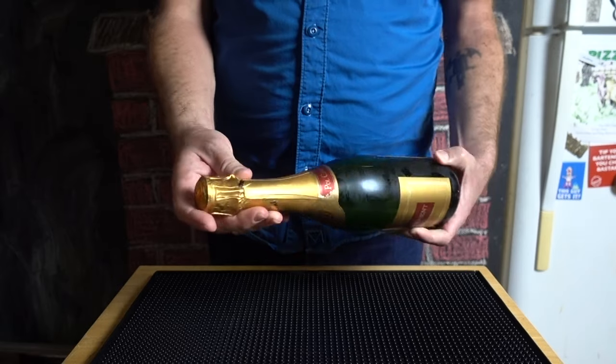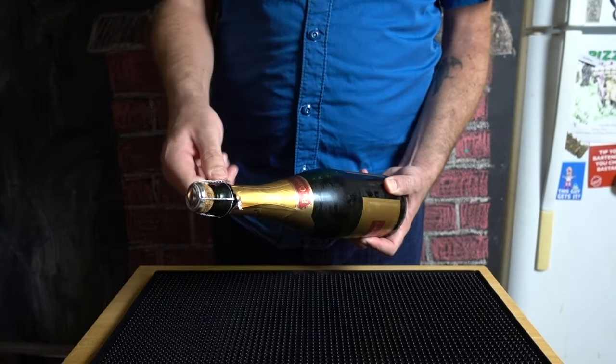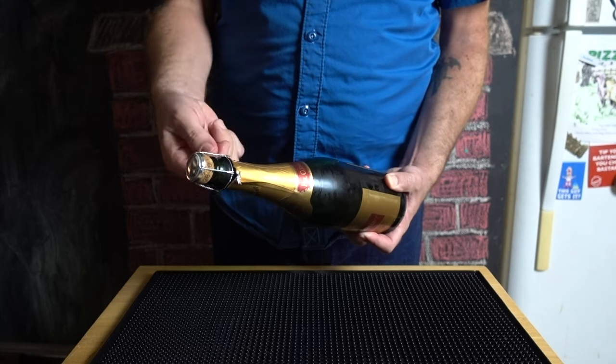Most bottles have some kind of strip around the top. Find that strip and use it to tear the foil off to expose the cage and get unscrewing. Fun fact: there will always be six turns.